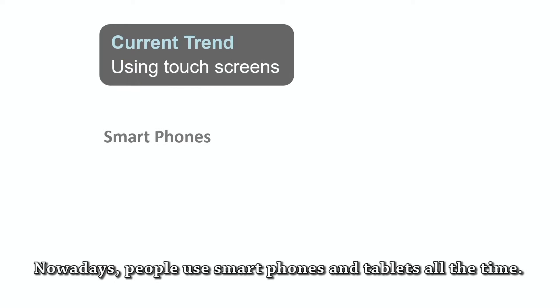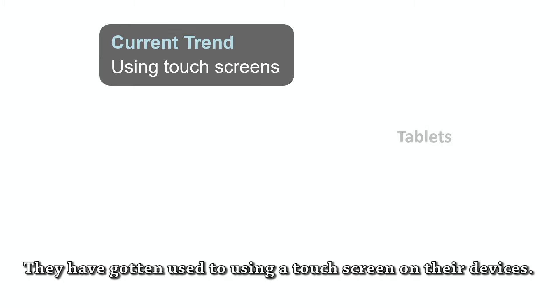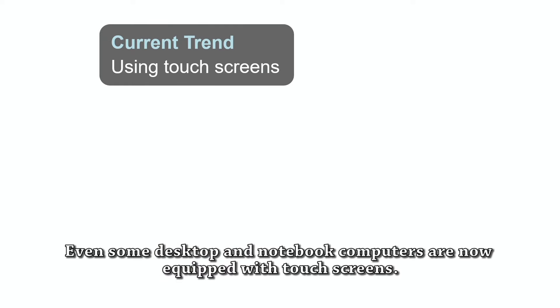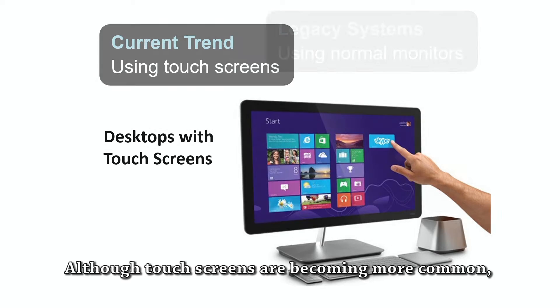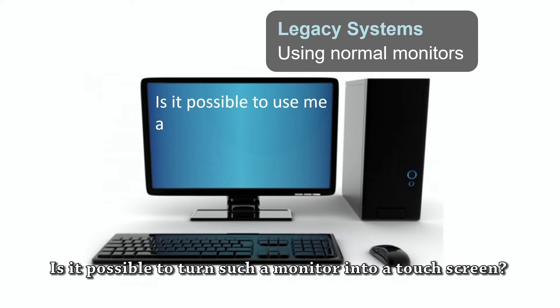Nowadays, people use smartphones and tablets all the time. They have gotten used to using a touch screen on their devices. Even some desktop and notebook computers are now equipped with touch screens. Although touch screens are becoming more common, most computers still come with a traditional computer monitor. Is it possible to turn such a monitor into a touch screen?